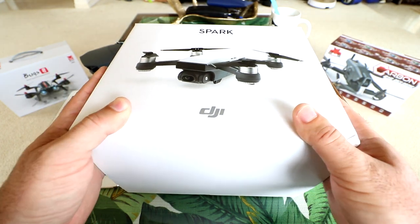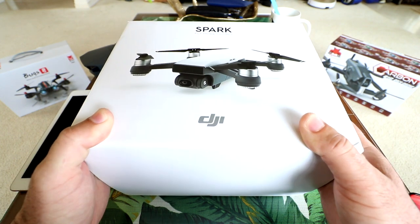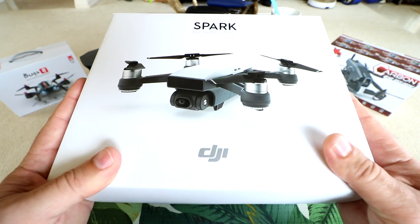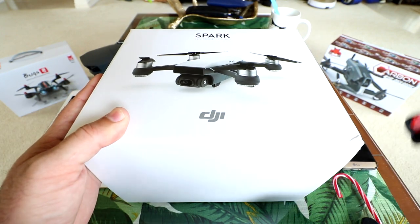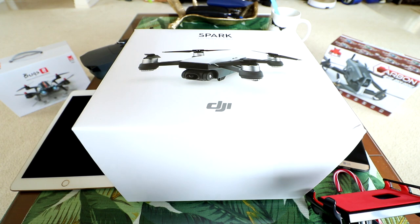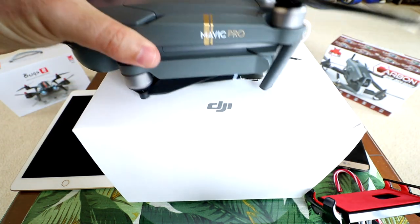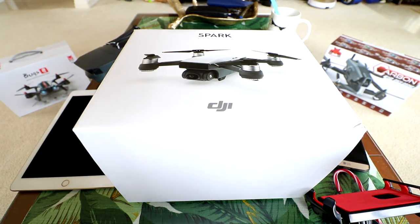We're going to be reviewing this thing, doing a full review if we can — unboxing, inspecting, setting up, doing a thorough flight test. This is the Fly More Combo, so it's got the controller, extra batteries, all that stuff. We're also going to see if it works with some accessories I got for the Mavic, like some range extenders. And we're going to do a quick comparison to the Mavic — put them up against each other and do a full review.